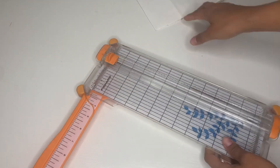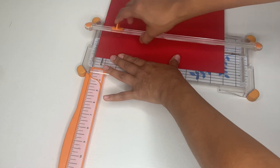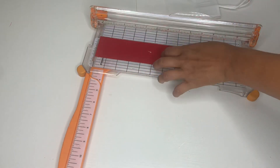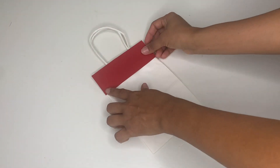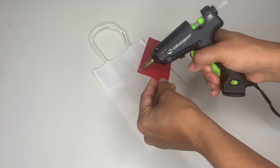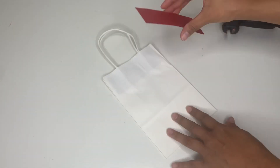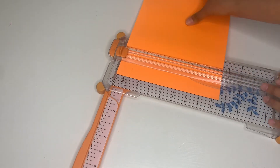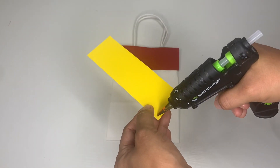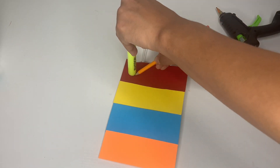For the next DIY, I grabbed one of these little bags and a cutting board. You're going to cut your paper to whatever size of the bag you're using — mine is two inches by 5.5 inches. Cut it and then take glue or tape and attach it to your bag. Continue cutting every color and attaching it to the bag just like that.